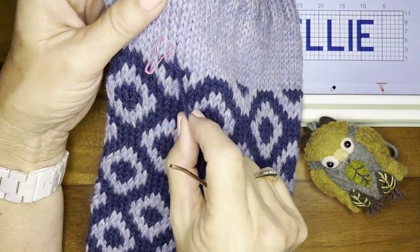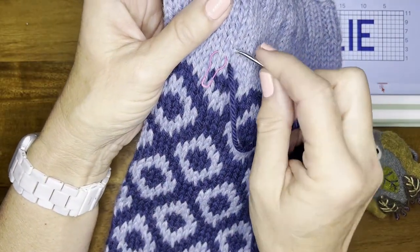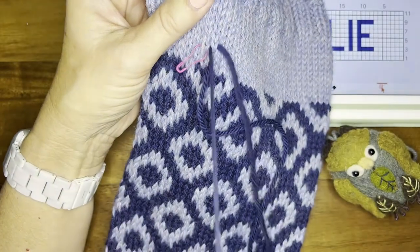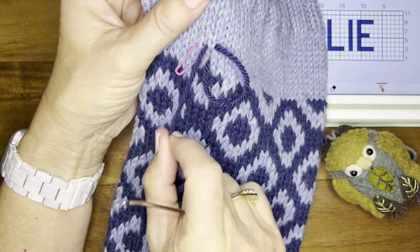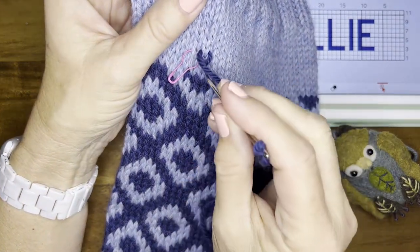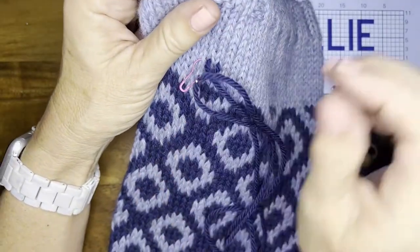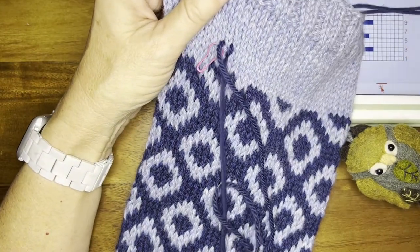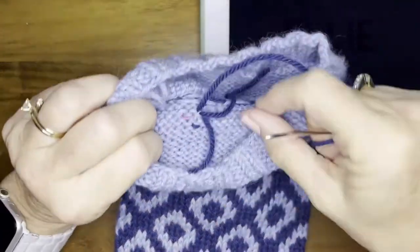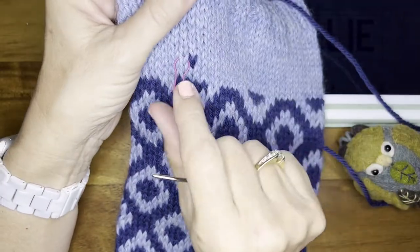We're just going to mimic the stitch. Go under the two bars from the next stitch, pull that through, and then go back down through the same hole that we came in at the beginning.